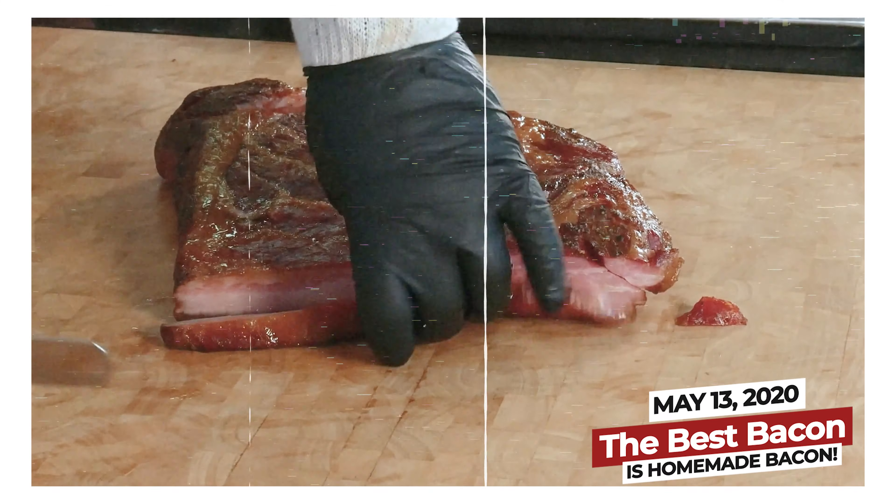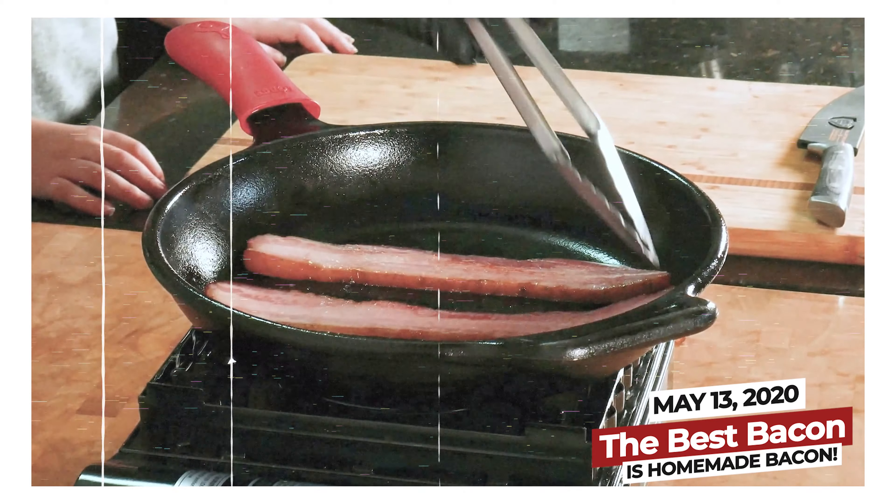I did have a video I made a couple years ago about how to make bacon. Let me know in the comments if you want me to show you how to make bacon again.